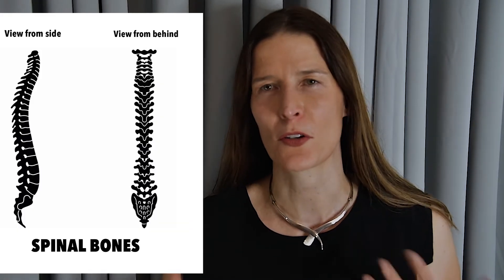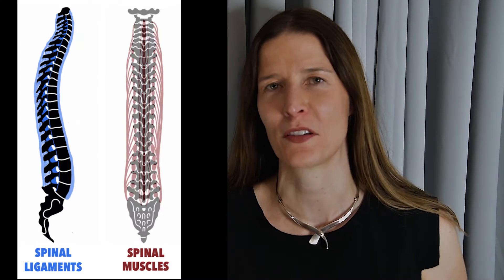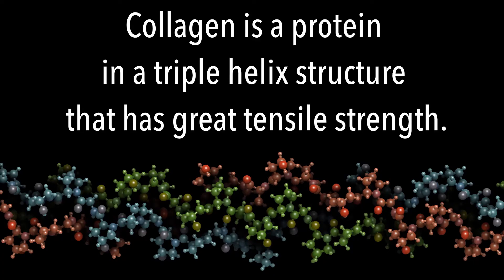The best way to understand the spine is to think of it as a series of floating bones that are held in tension by muscle and collagen. Collagen is the major component of ligaments and fascia that surround the bones of the spine.